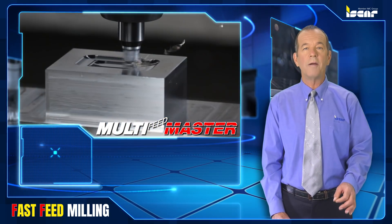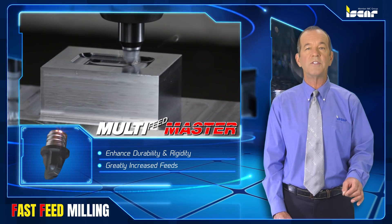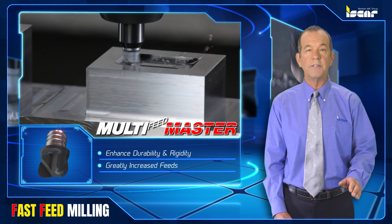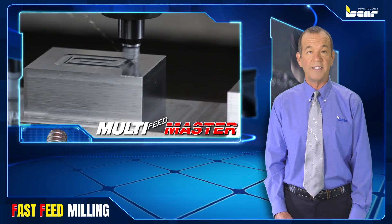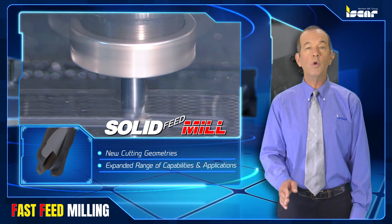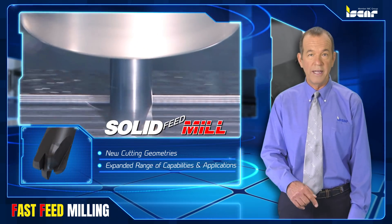Multimaster solid carbide fast feed milling heads feature a shorter head length designed to enhance durability and rigidity, and utilize large radius cutting edges to allow greatly increased feeds. Fast feed solid carbide end mills incorporate new cutting geometries to expand their milling capabilities and application range.